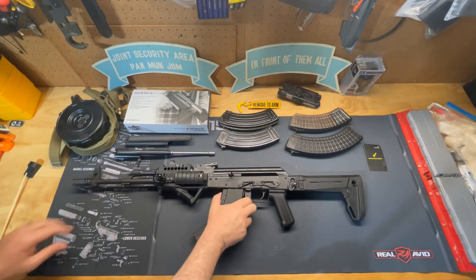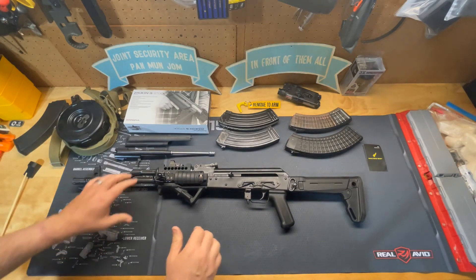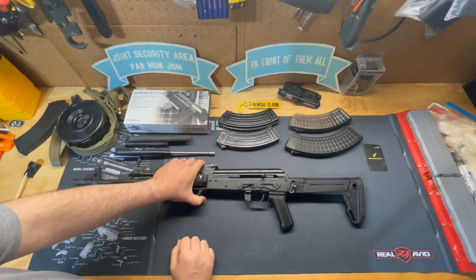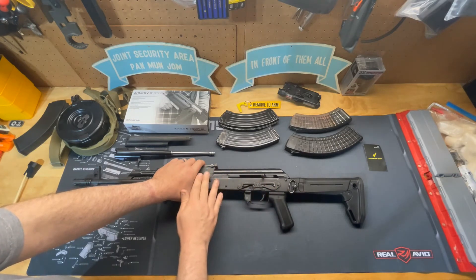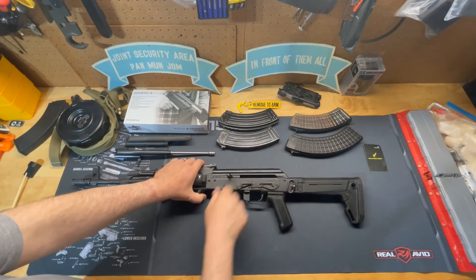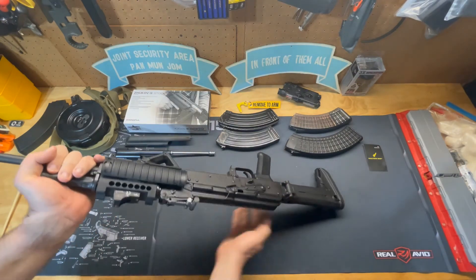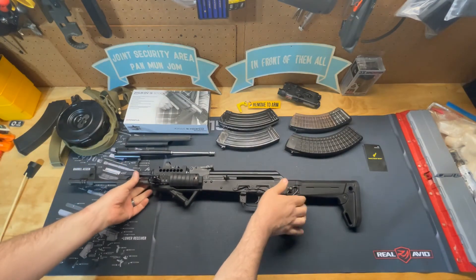I'll take the magazine out and pull the charging handle back — as you can see, it makes it a lot easier for right-handed shooters because you keep your hand on fire control and use your left hand to load magazines and actuate the bolt.